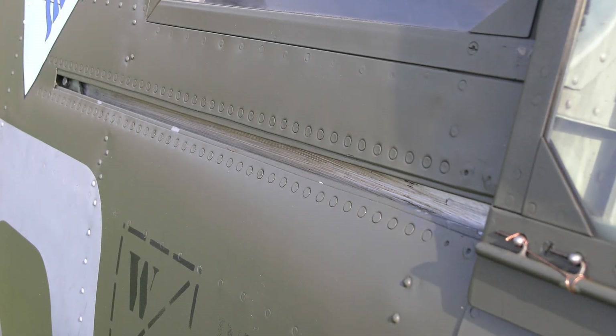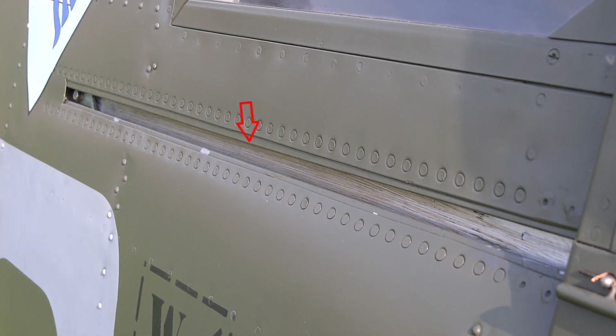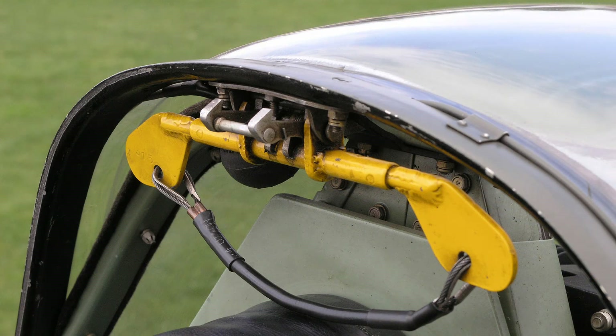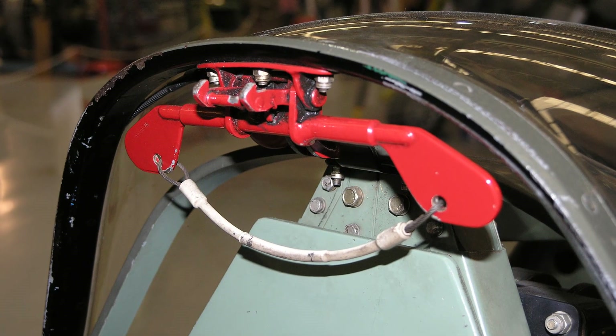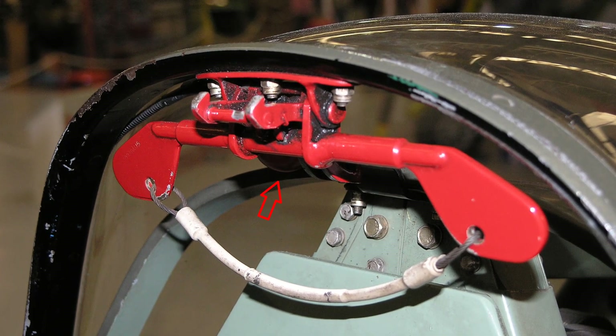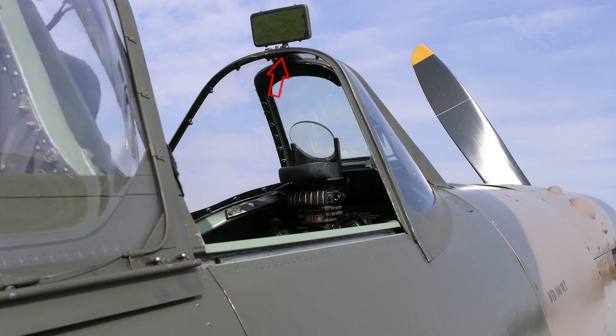The side members of the hood frame slide in channel section runners fitted in the fuselage skin. The hood is locked in the open or closed position by a double spring-loaded catch at the front of the hood, which engages with a catch plate at frame 11 for the open position and at the top of the windscreen for the closed position.